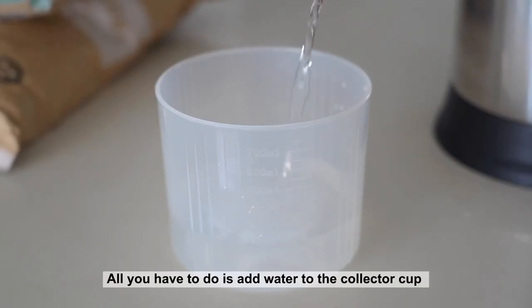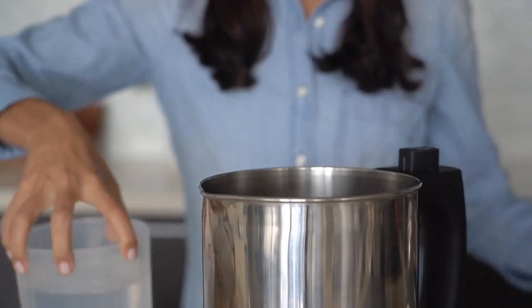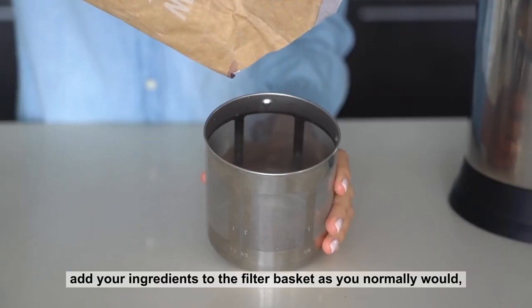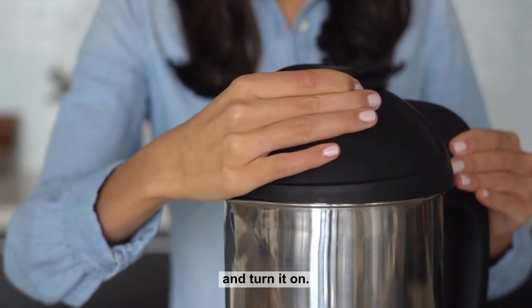All you have to do is add water to the collector cup instead of the base. We recommend filling it up to the 500ml line. Then place the collector cup inside the base of the Almond Cow near the center, add your ingredients to the filter basket as you normally would, attach it to the top, place it onto the base and turn it on.